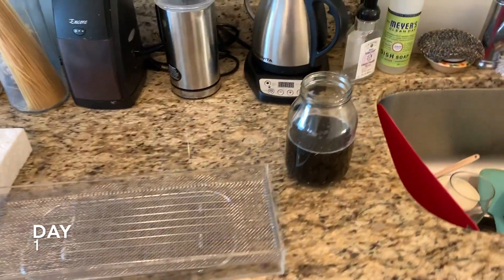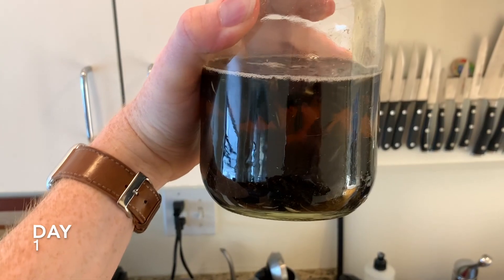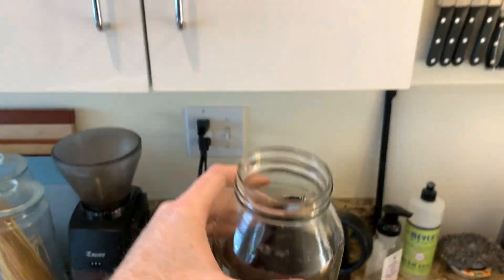It has been about 24 hours since I soaked these seeds. You can see how dark the water has gotten. Some of them have split, so I am going to move them to their grow location.